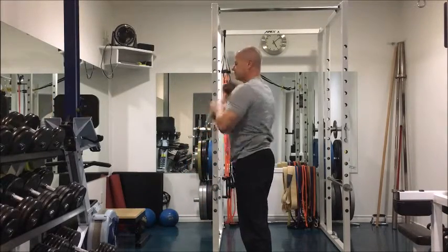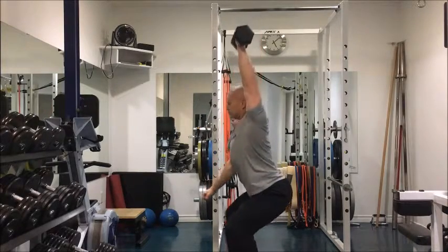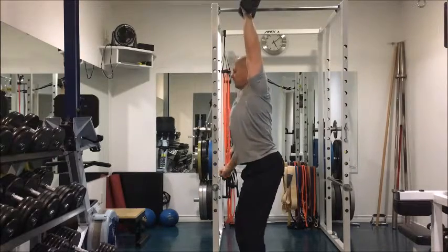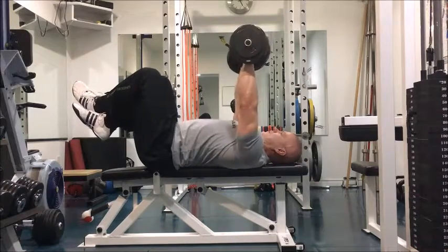Because you're doing it one hand at a time, one side cannot compensate for the other. Make sure that you're not twisting too much from side to side while you're doing it and that you're really keeping control of the movement.